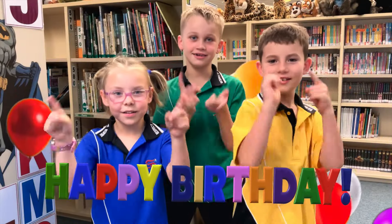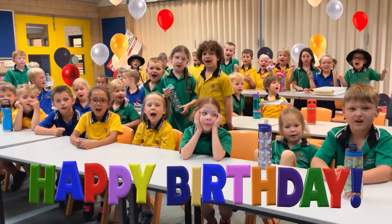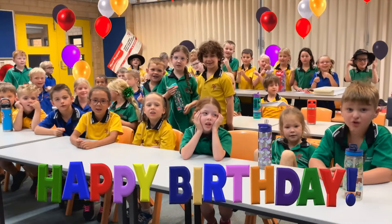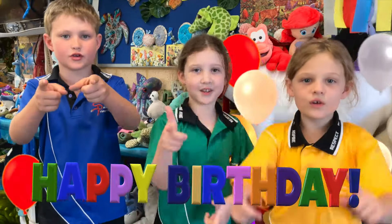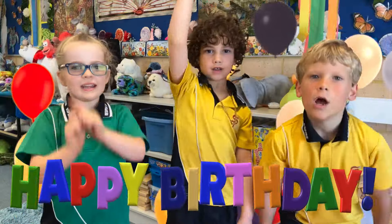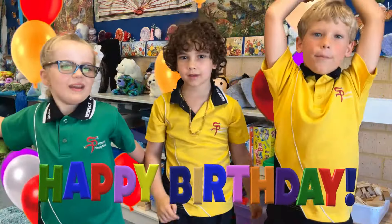Happy birthday to you. Happy birthday to you. Happy birthday to everyone. Happy birthday to you. Hip hip hooray! Hip hip hooray! Hip hip hooray!